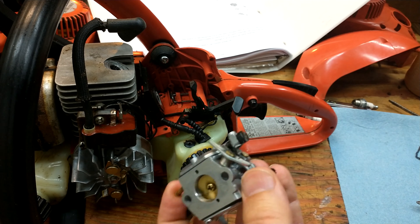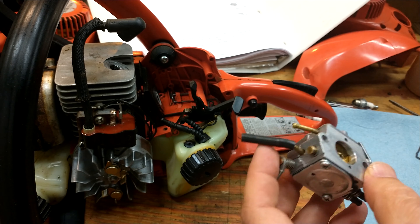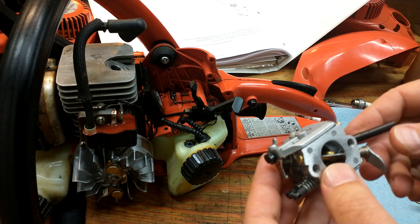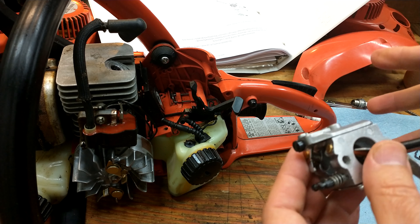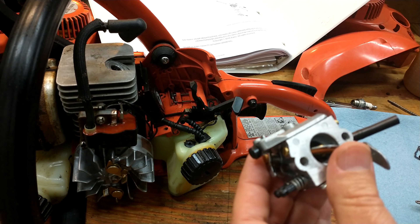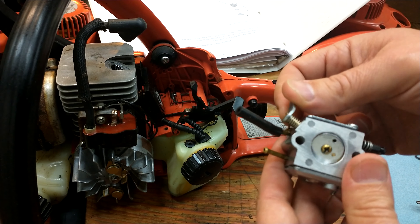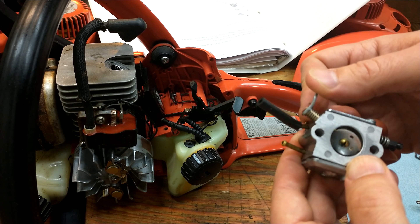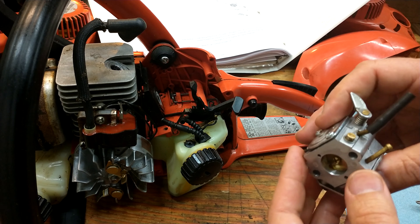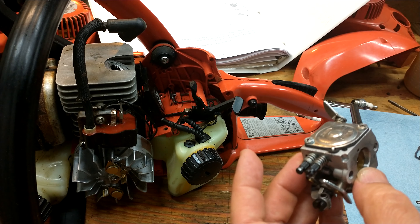That's all it took for a carburetor rebuild — that's going to get you started again. The culprit was really the diaphragm. You can buy the diaphragms alone, clean everything up, and that's usually enough. The reformulated fuels are really hard on these carburetors. If you can get non-reformulated fuel, or buy pre-mixed fuel in a can, that's what I'd recommend. Also make sure it's the proper fuel for the season — running a winter blend versus a summer blend matters. You have to make sure you're running the right fuel through your carbureted equipment.